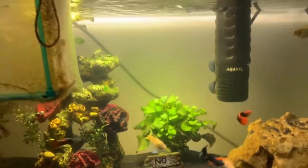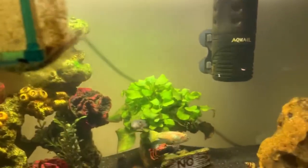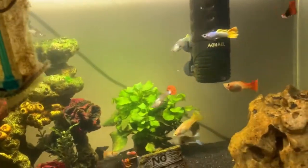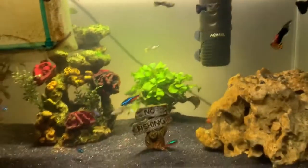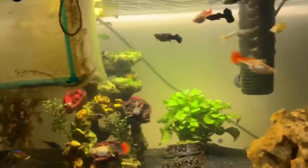Another thing I'd recommend is keeping your light schedule down. If you have your light on for eight hours a day, maybe cut it down to seven. That worked for me. I do have live plants so I need the light on for a certain amount of time for them to grow, but reducing light slightly can help encourage breeding.